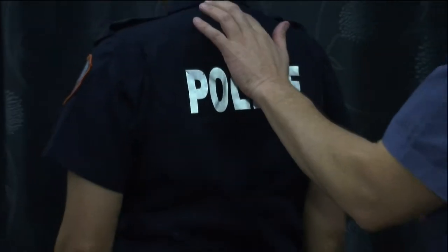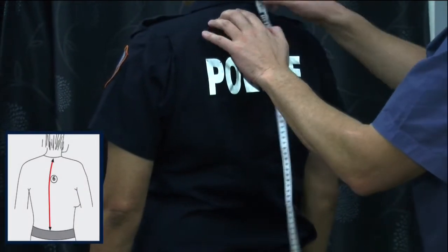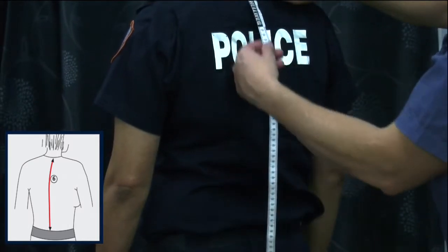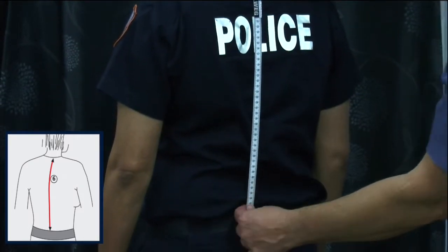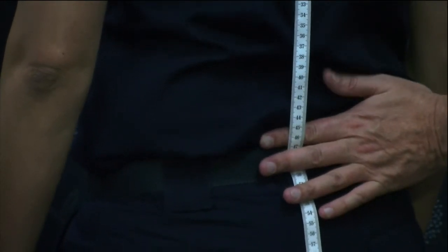Final measurement is from the top of the vertebrae — tape located on top of the vertebrae, dropped straight down to the top of the duty belt. If the officer is only wearing a trouser belt and not the 50mm or duty belt, then allow additional finger thickness above the dress belt, and measurement recorded.